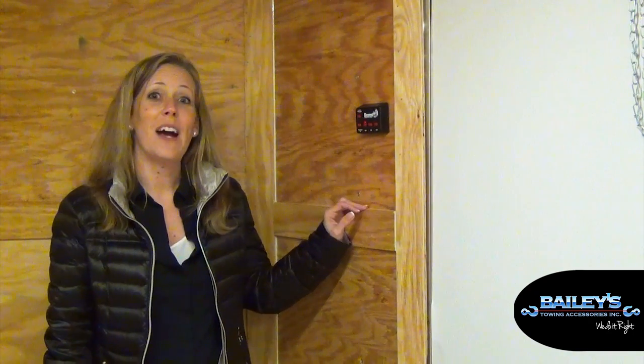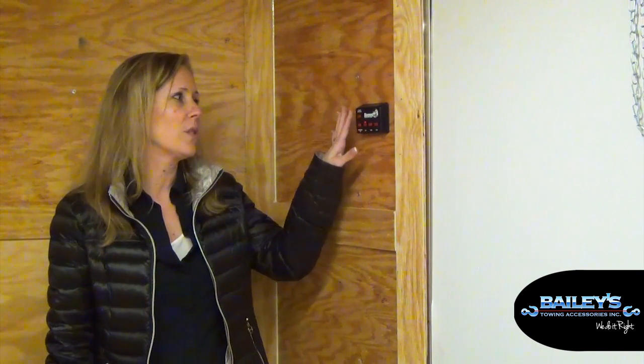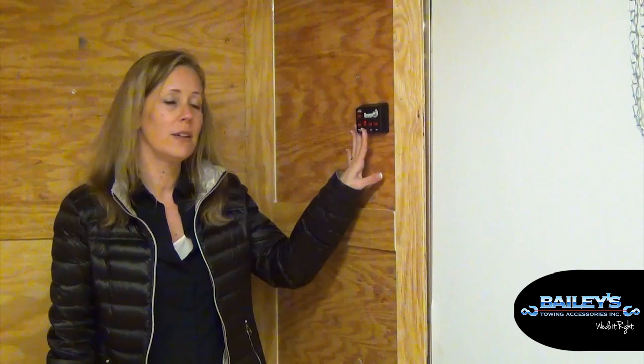A Byers 5-switch panel was installed that allows you to control your exterior and interior lighting. You have a button that controls your strobe lights to turn them on or off on the outside, along with a secondary button that allows you to cycle through all of your different strobing patterns. Another button controls your interior, and another controls your exterior.